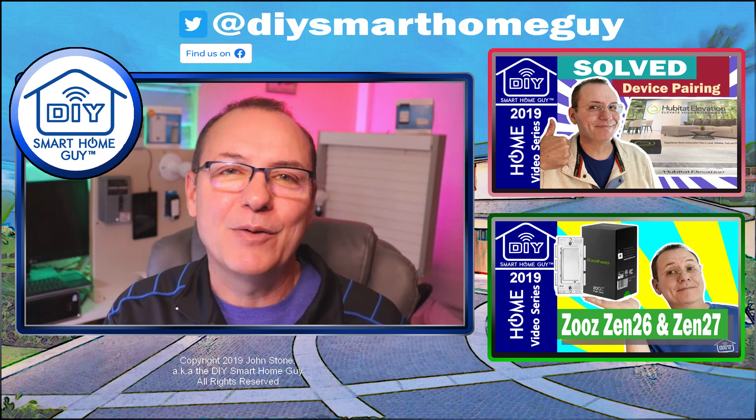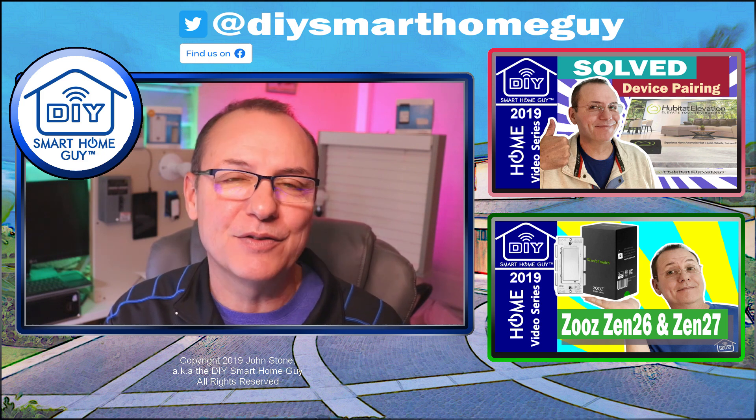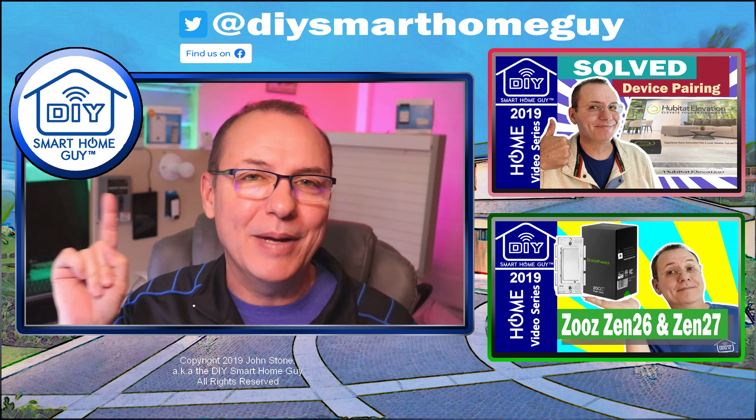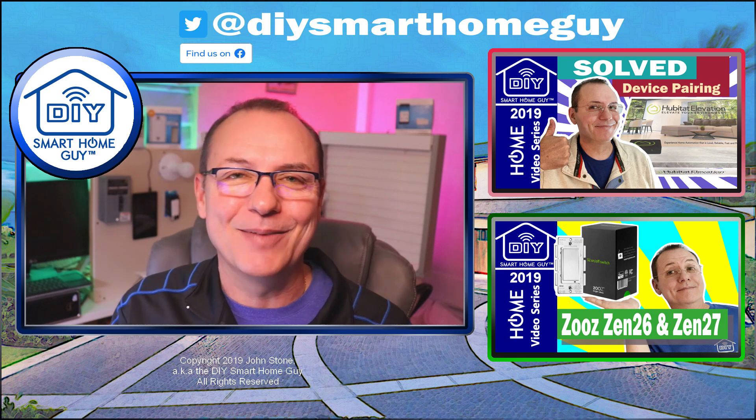Thanks as always for hanging out with me today. I hope you can see the fun of adding Lutron switches into your list of smart home devices. Subscribe here, and over here are some videos that came for you in today's mail. Until next time, cheers.